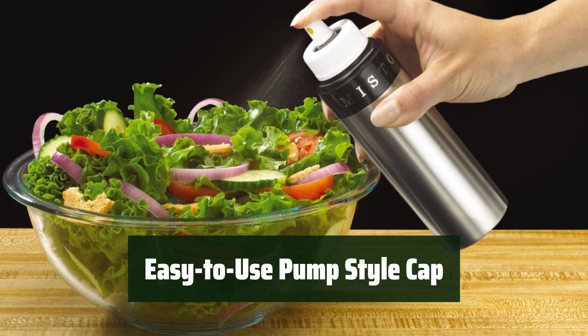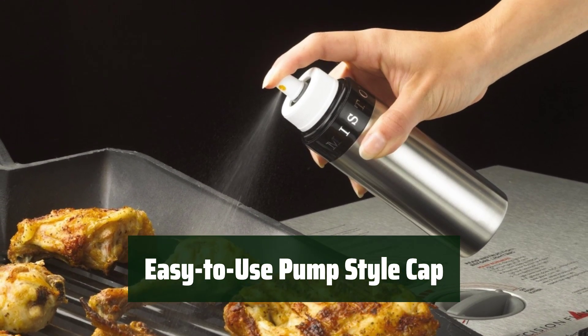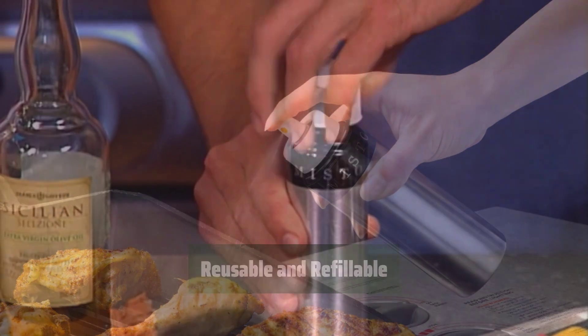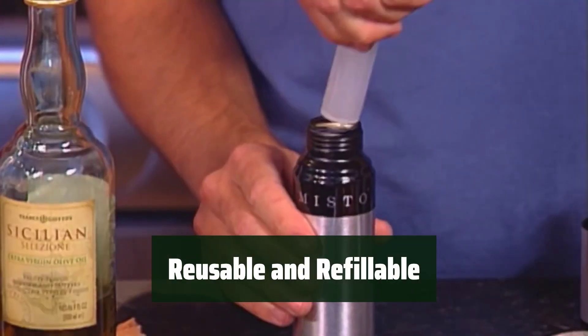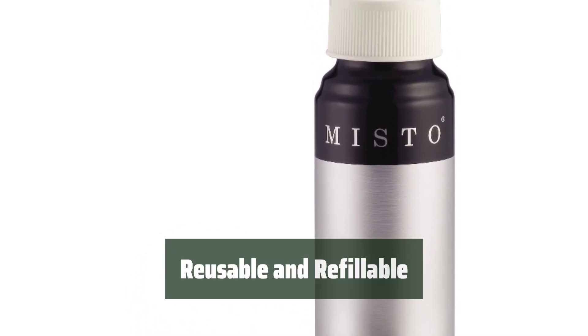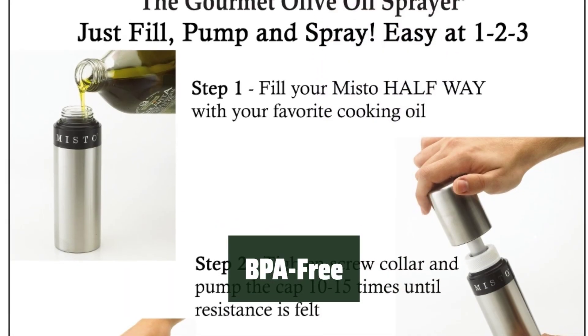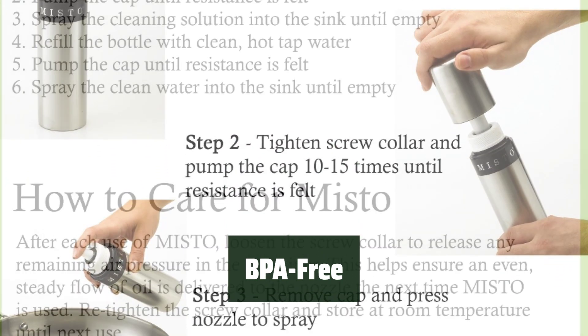The pump-style cap features a two-step operation for easy use. Say goodbye to chemical propellants with this non-aerosol sprayer. These reusable oil spray bottles are refillable, making them economical and environmentally friendly. Use them for all your cooking and dressing needs. Rest assured that these bottles are BPA-free, ensuring safe and healthy food preparation.